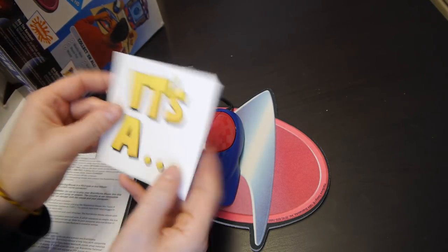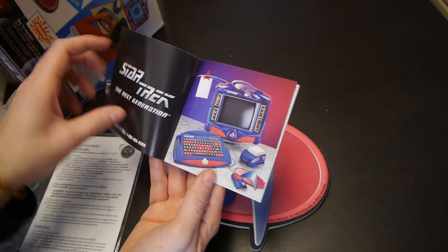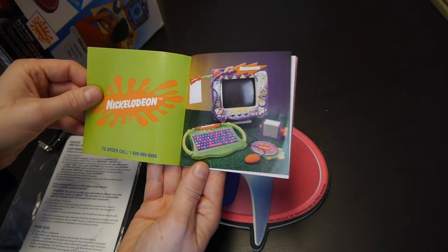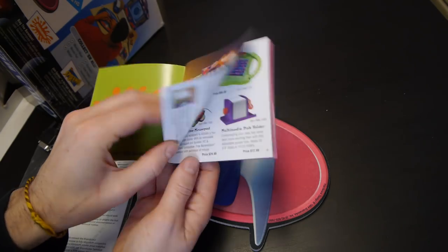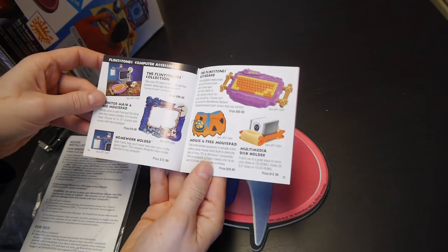We also get this little catalogue in the box, showing us the Brainworks collection. I don't actually have that disc holder, so we'll just have to make do and imagine it's here. Brainworks also made other transformation packs, including Nickelodeon and the Flintstones. I quite like that keyboard actually.